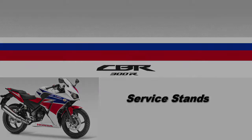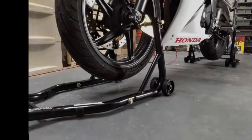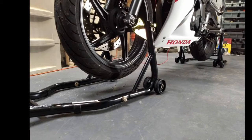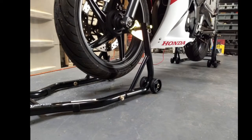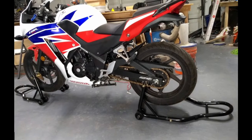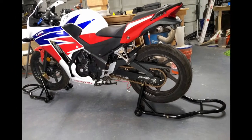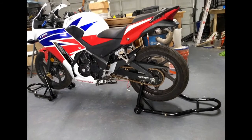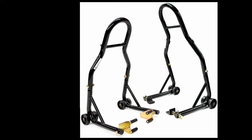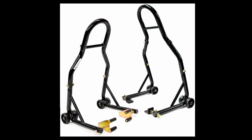Hey guys, this time I'm going to show you how to use service stands. Service stands allow you to keep your bike stable and lifted a couple inches off the ground. These are essential for performing service and repair work on tires, suspension components, and the engine. They're also good for taking the weight off the tires if you need to store your bike for an extended period. I'll be needing service stands a lot as I work towards fixing my engine knock problem, so I bought this set off of Amazon.